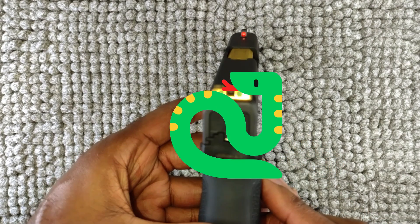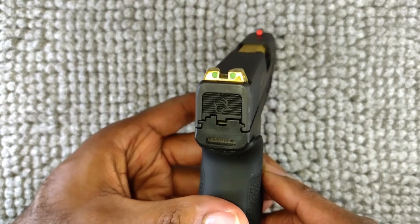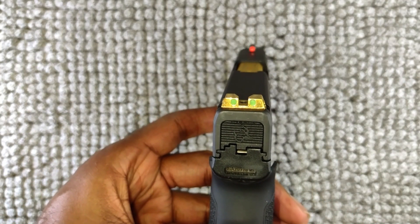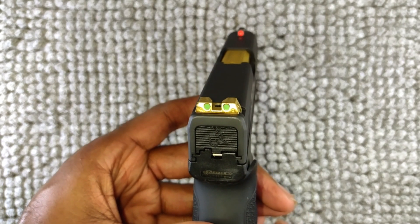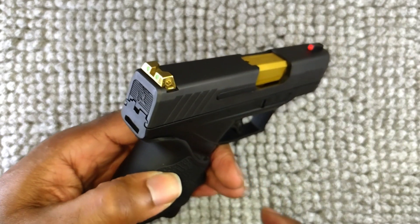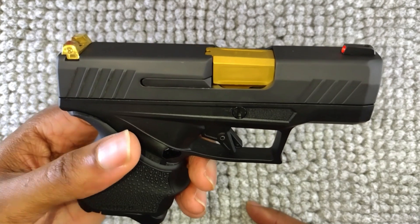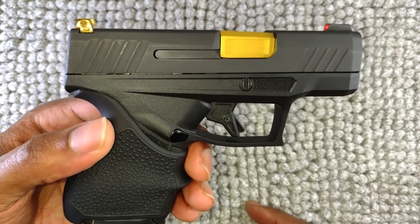Got some FAMU Rattler colors going on — got the green dots in the back and the orange ring in the front. Let me know what you think; share your thoughts in the comment section.